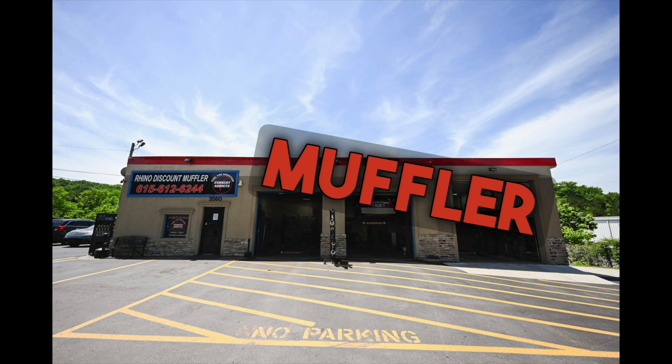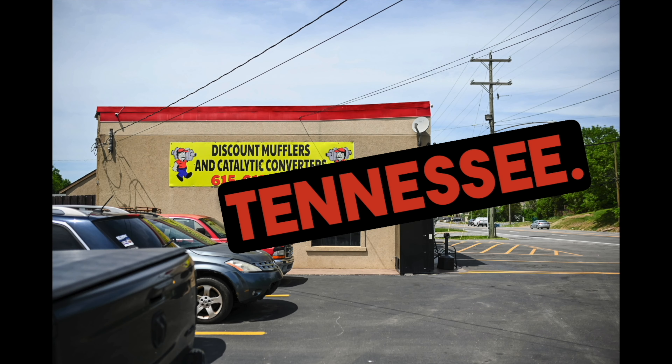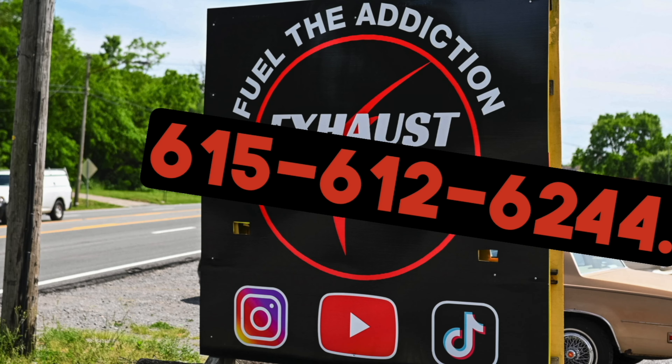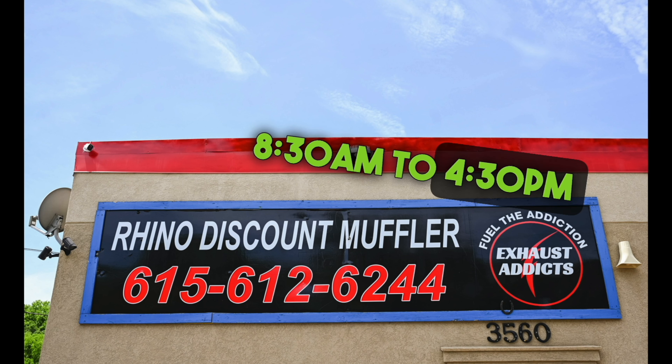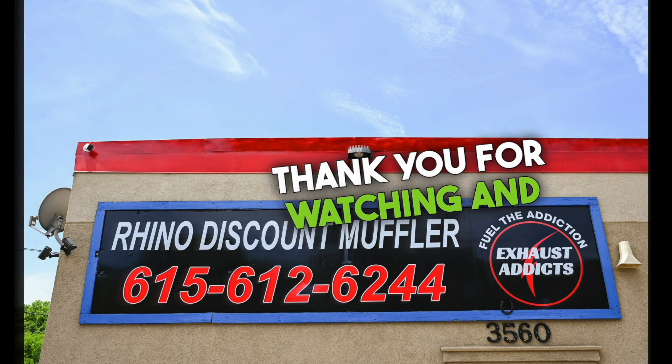We are located at Discount Muffler and Custom Exhaust, 3560 Dickerson Pike, Nashville, Tennessee. You can give us a call anytime at 615-612-6244. Our hours of operation are 8:30 to 4:30 Monday through Friday, Central Time. Thank you for watching and enjoy your day.